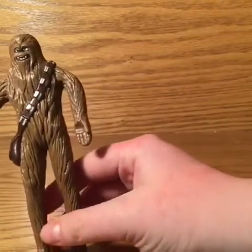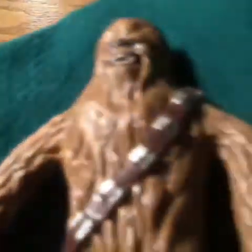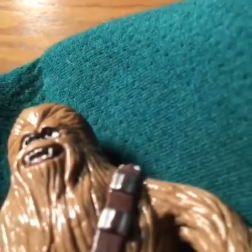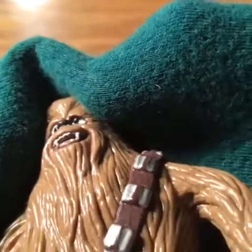The one thing I wish this figure had was... it does have nostrils, though. Hold on — point the camera. All right, here we're getting the nostril cam going. Nostrils. Very nice. Oh yes, you can see the little holes they put in.